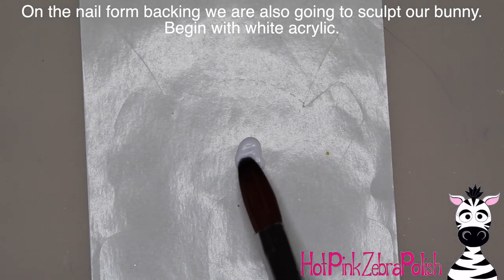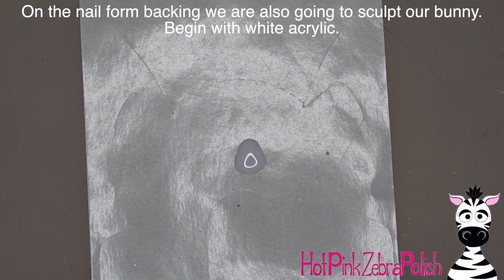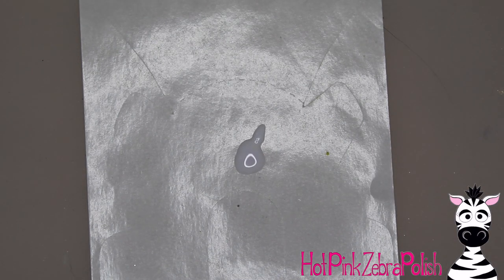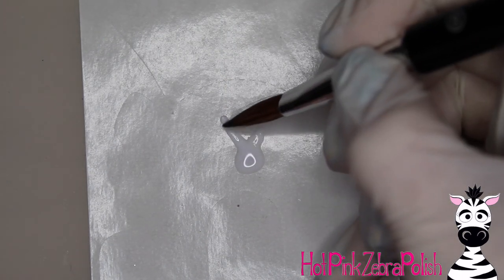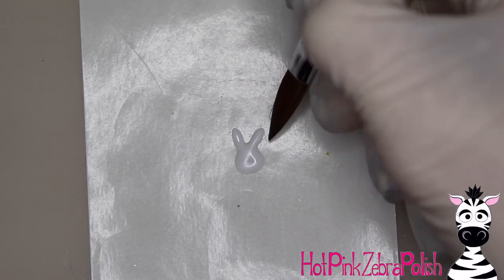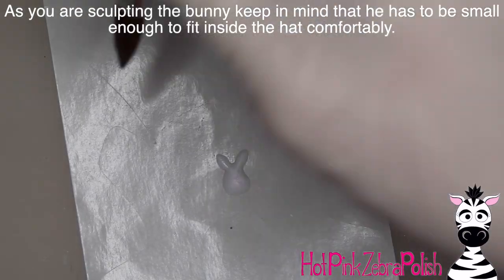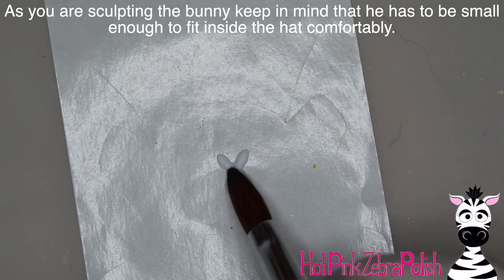Now back to our nail form backing — we're going to start working on the cute little bunny. There are so many options: you can go full cartoon, think classic Easter bunny with big eyes and big teeth, or you can go more realism, or like I did, try to find a happy medium. I looked at so many different bunny pictures before deciding on the style. Half of me wanted to go totally cartoonsy and make him look like he stepped off a children's book, and the other half wanted to go completely realistic. Finally I just decided to go halfway in between.